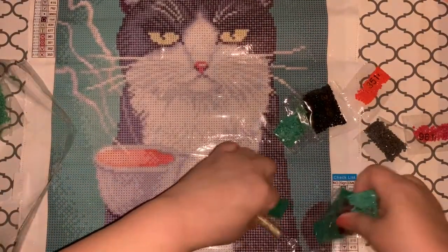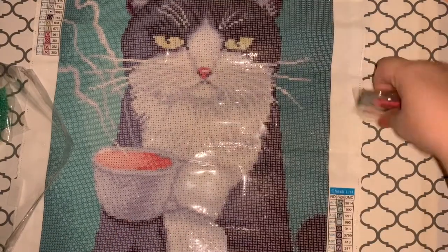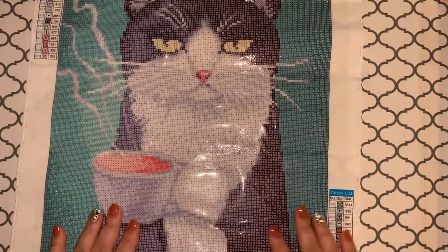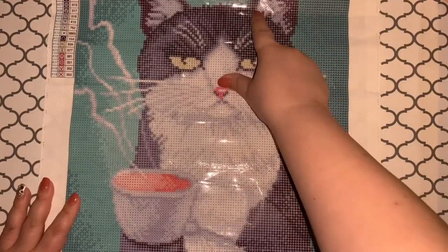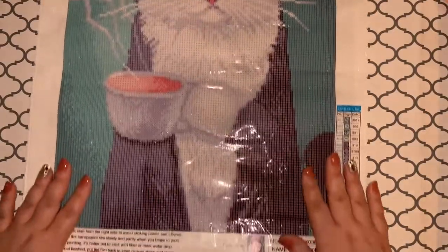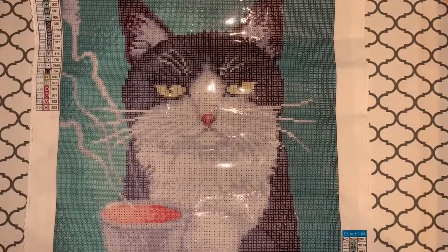I think this will be a fun one to do and it'll go pretty quick too because of all the color blocking, and it only has 19 colors. I think it'll turn out really good in the end because there's really not a whole lot of detail. I love it so much — it's so pretty. If I have any AB's, I don't know where I would put them — maybe his eyes, the whites of parts of his ears, the steam, or maybe his whiskers. I do love it. I love him and his angry little face.